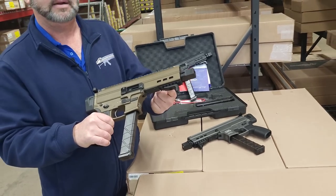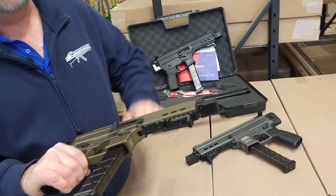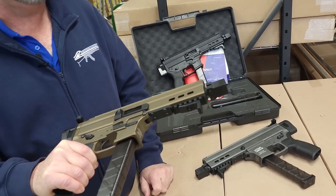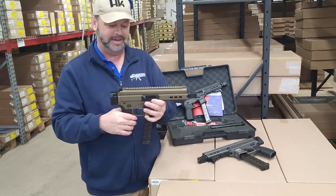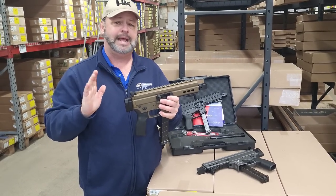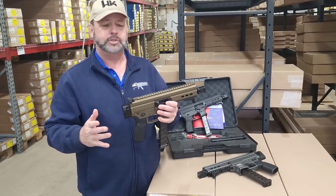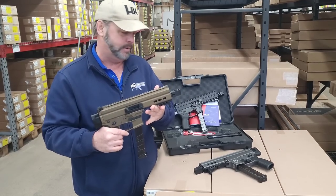It does sport a rail on the bottom, so it does have this forward stop. But if you wanted to pop that off and put a laser or some other type of attachment on the gun, you could. The overall length of the gun as it stands right now without the brace is about 14 inches, so it is a fairly compact gun. Pretty ruggedly built.